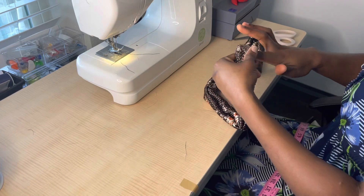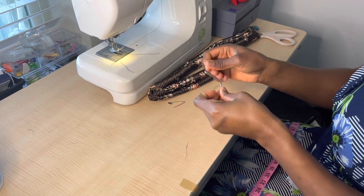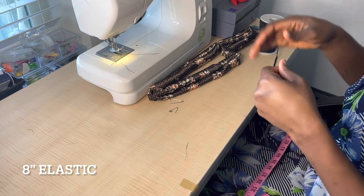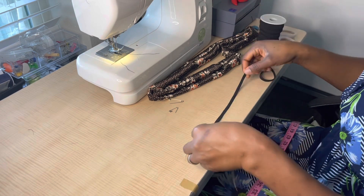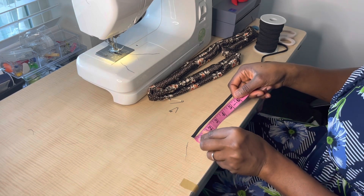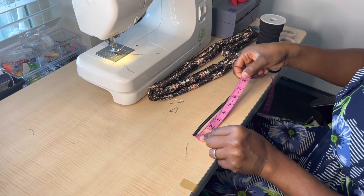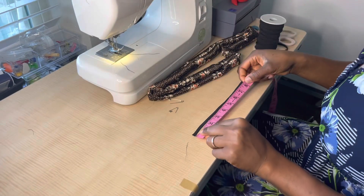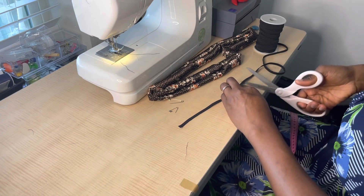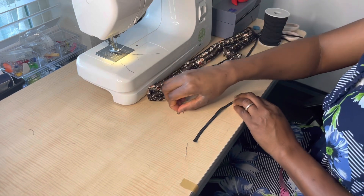At this point you can give it a good press if you want. I'm showing you the opening and I like to use safety pins — I feel more comfortable with them rather than a threading tool. Now I'm getting out my elastic. In my previous video I used bigger elastic, but for this scrunchie I'll show you the size I use. I use 8 inches for the elastic length — 8 inches of elastic for a 41-inch-long, 5-inch-wide fabric.